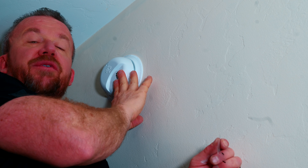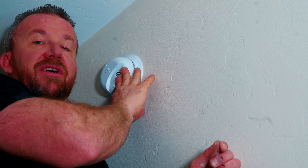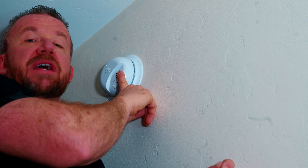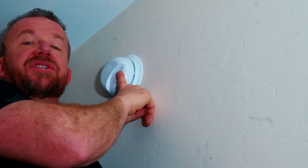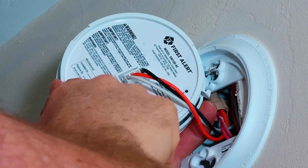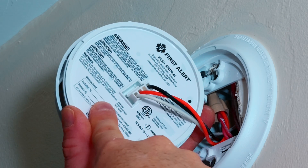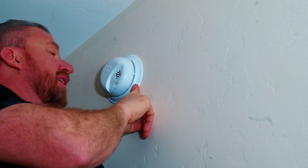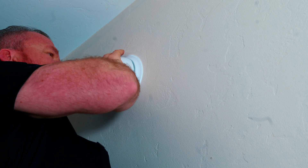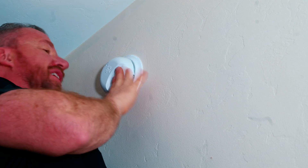These smoke detectors are rated for 10 years, so do not leave them installed for more than 10 years. I know it's tempting to leave them up longer because they probably still work, but do yourself a favor and replace them. The manufacturer date is always on the back — if you remove it and pull it off the wall, you can read right there when it was manufactured, and you can also write your install date. It is recommended that you test these at least monthly. To do that, just hold the button and make sure it is working. And they work — I think I just woke up my whole family, but it does work. That's how you do your monthly test.